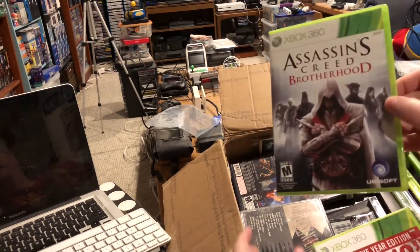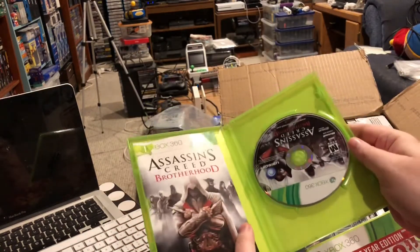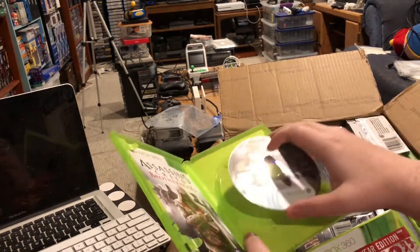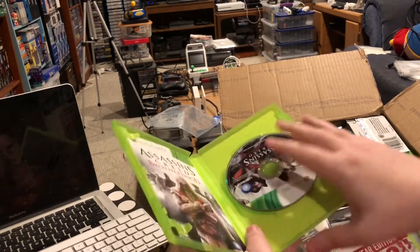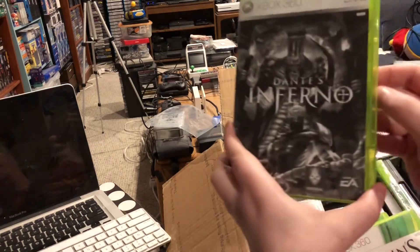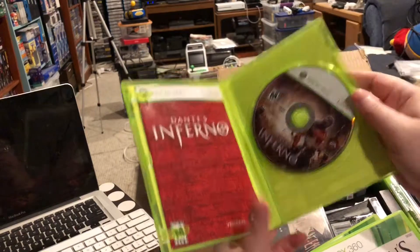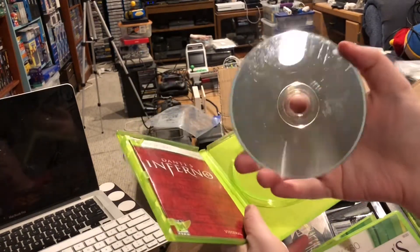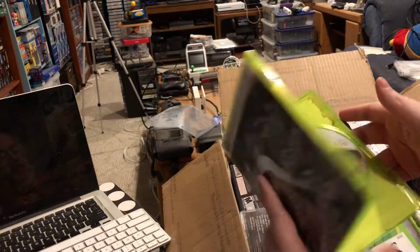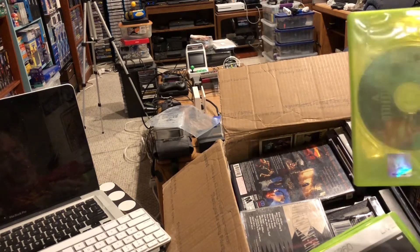And there's more Xbox games in here. Assassin's Creed Brotherhood — and I didn't have that one either, so once again pretty stoked about that. Got a new Assassin's Creed game to play on my Xbox 360. We are 3 for 3 in things that I've pulled out that are new. Make that 4 for 4 — Dante's Inferno, and this one too is complete. Already I'm feeling like a winner as the person who started and ended this box, because I've got 4 things out of it that I didn't have that I wanted.